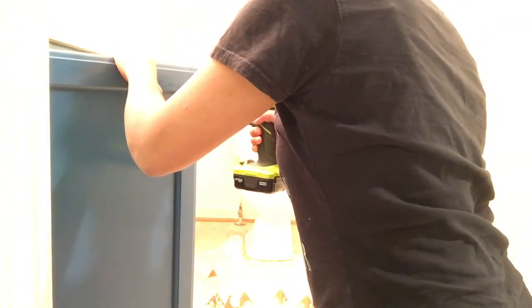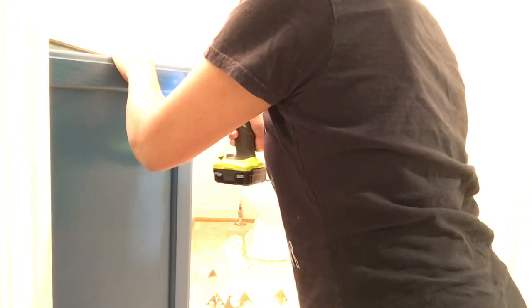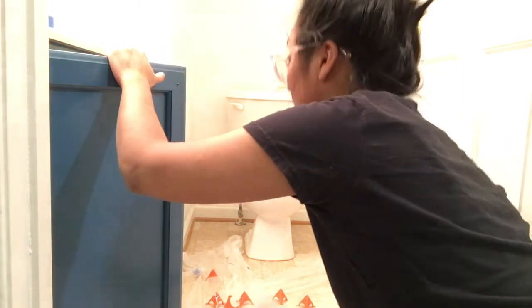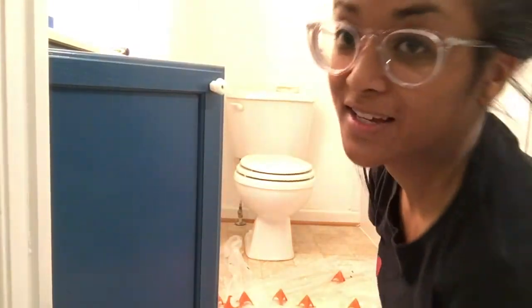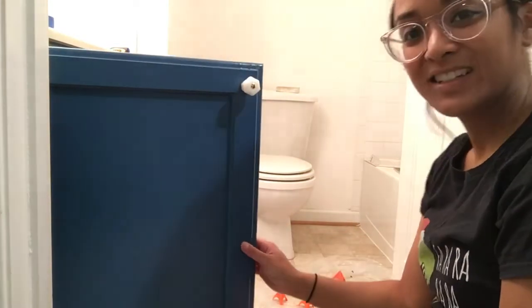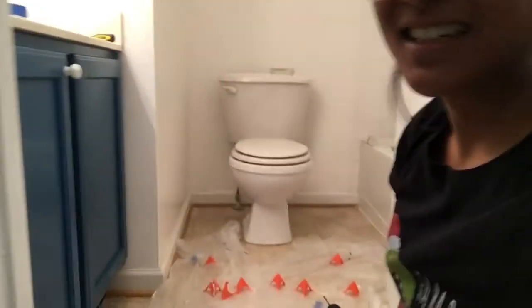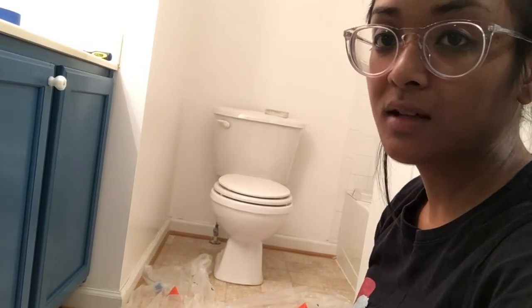Okay, go! Please fit — yes, yes, yes, yes, yes! Okay, success! Look at that! It was worth it, I guess.